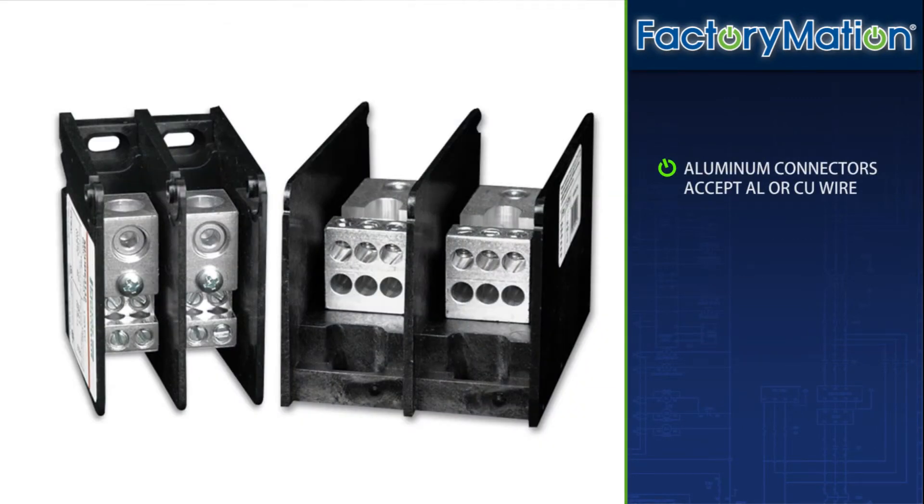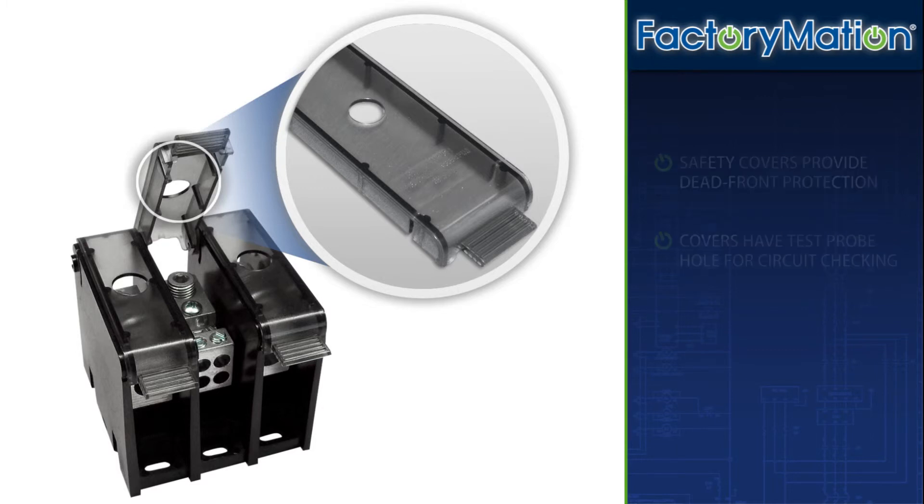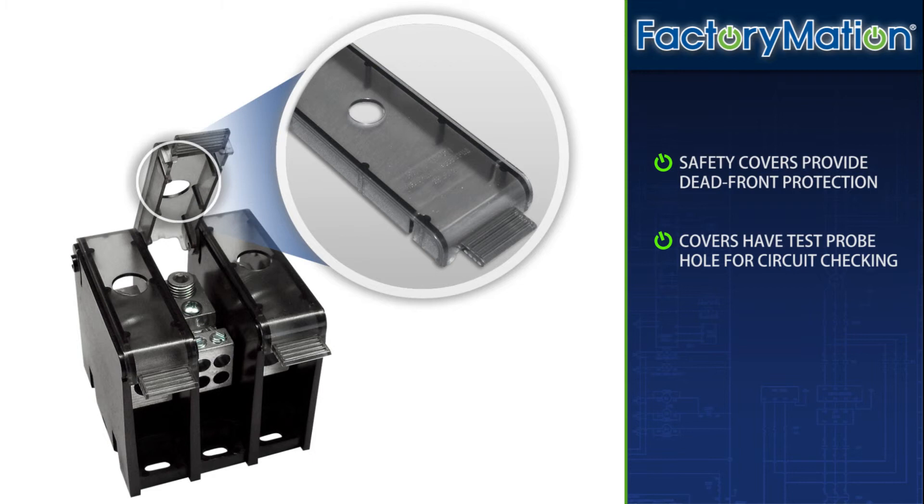Aluminum connectors accept AL or CU wire. See-through hinge safety covers are optional and provide a greater degree of safety and shock resistance where required. Polycarbonate safety covers provide dead front protection, and each cover has a test probe hole in the center for circuit checking.